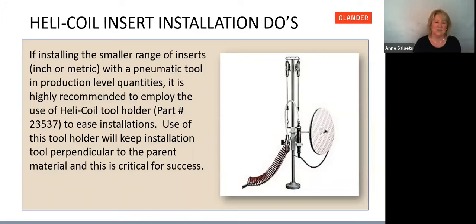For small size inserts with a pneumatic tool in production-level quantities, we highly recommend using the Helicoil tool holder. This keeps the tool perpendicular to the workpiece — critical for success — and also allows the use of tape and reel so you're not picking up inserts one at a time.